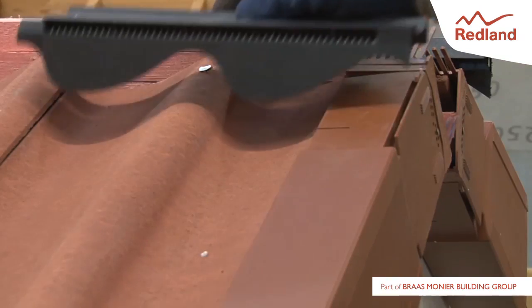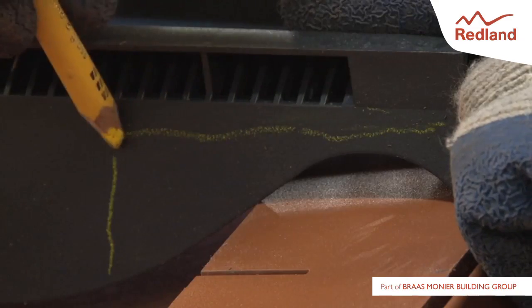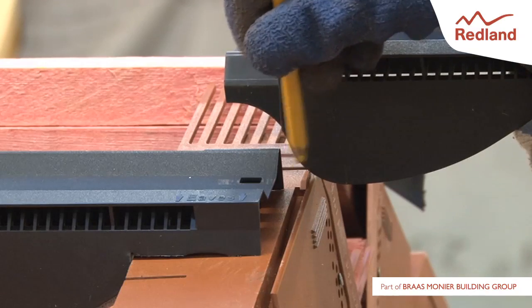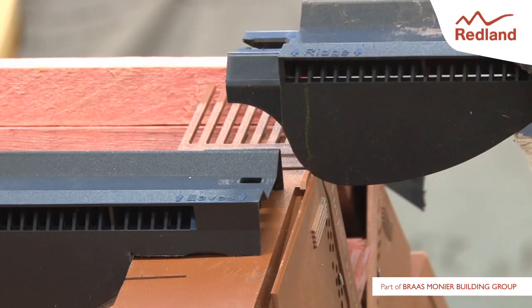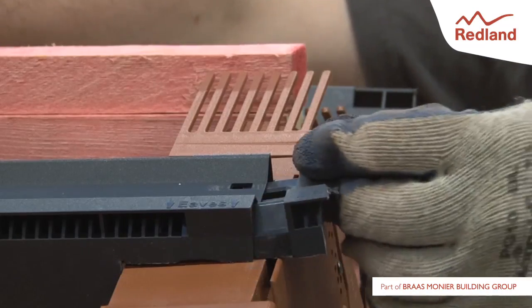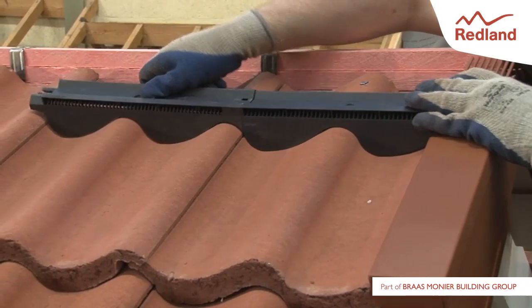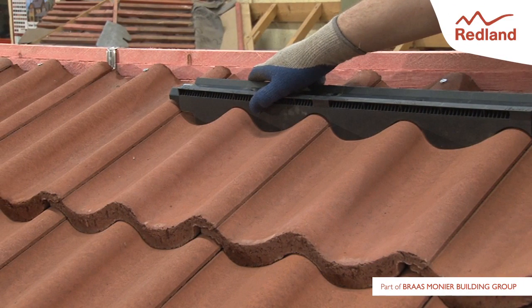If using a dry verge system, position a filler unit on the first tile and mark a section to remove. Take another filler unit and cut this to fill the gap at the verge. Lay profile filler units along the roof tiles, snapping them together on either side of the ridge to receive the ridge tiles.